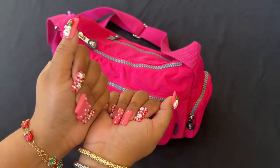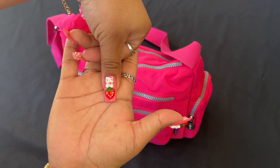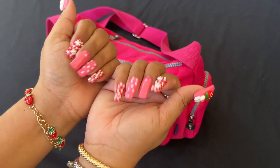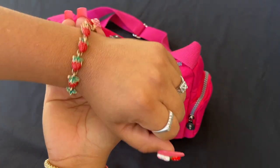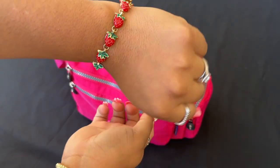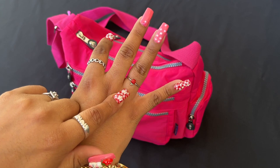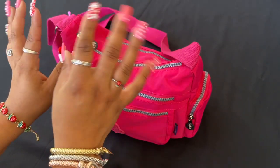I know some people don't like my long nails but I like them and it makes me happy. They're so pretty — cute little Hello Kitty with a little strawberry. I was like, I have to put these on! And I am wearing this cute little strawberry bracelet and my little strawberry ring.